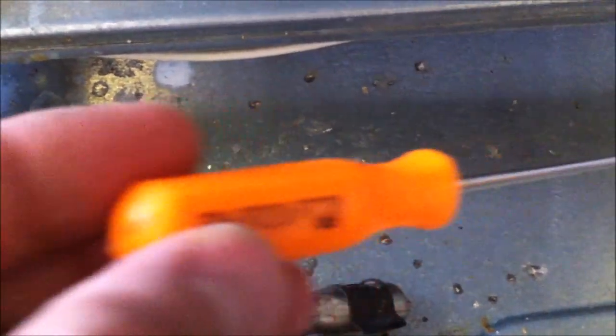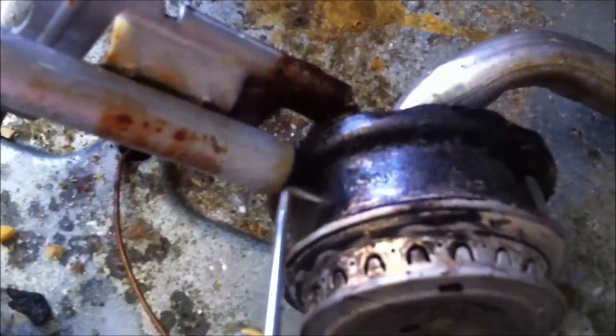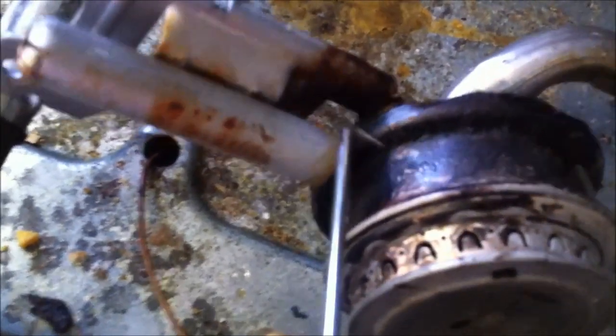So we've got to unplug those holes. Very simply, use whatever you want. I've got a little pick — they're cheap, go to the dollar store or something. I'm going to unplug those holes, just push them through, blow them out by mouth. I'm going to put this back on and we'll see how it looks.